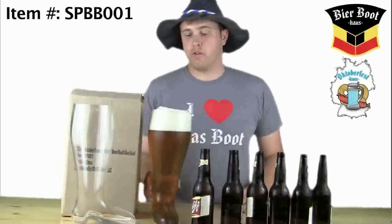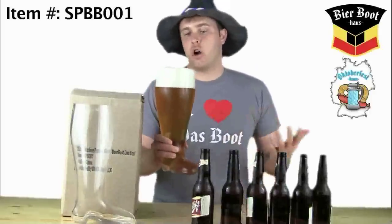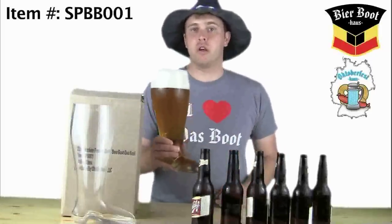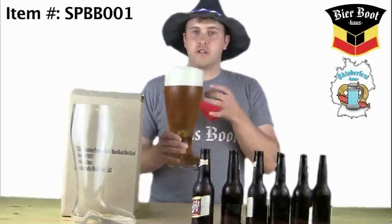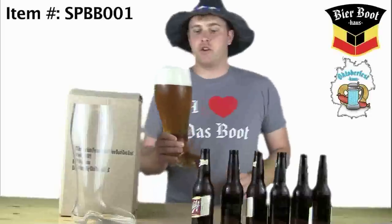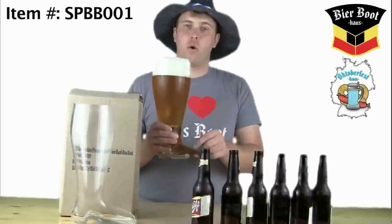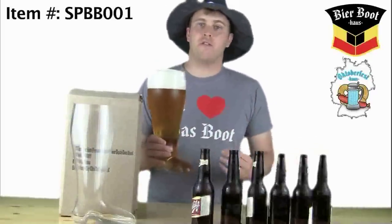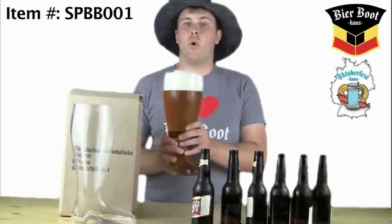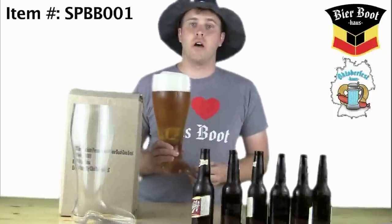So how do you drink out of the boot? This has been a long debated question. There are a couple of different strategies. When you're starting out, you're not going to notice it very much — you drink, flick, pass the boot to the person to the right of you. They flick, drink, flick, and pass it, so on and so forth. Once it starts to get down a little bit further, that's where you have to pay attention because of the toe. You'll get to a point when drinking where the bubble that forms in the front of the toe pops, and if you're not careful, you will have a chest full of beer. Traditionalists say you always have to keep the toe pointed forward — that way it makes it more challenging, makes it a little bit more interesting of a Das Boot game.